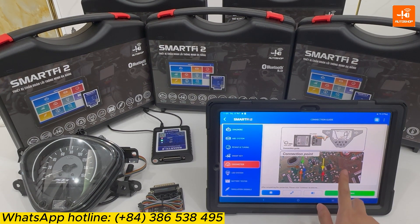This feature on SmartFi 2 is superior to the previous version. In the previous version, when going to this step, you had to open the Omoto application for reference. Whereas on SmartFi 2, the connection diagram is already displayed here.